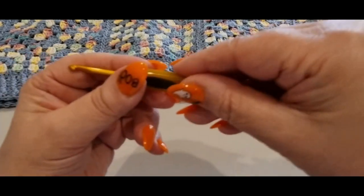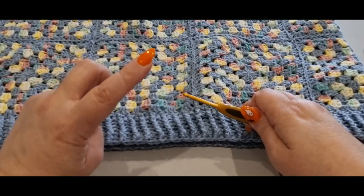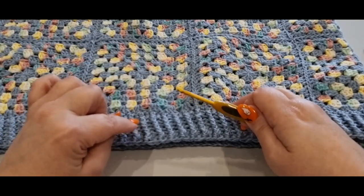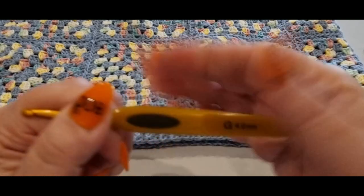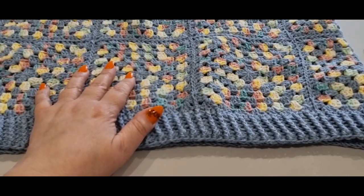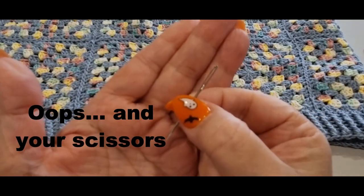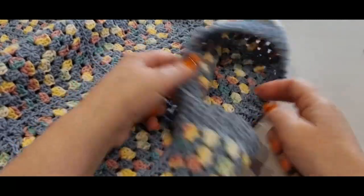You'll need a crochet hook — the size will be specified in the tutorial because we've already done our squares and the ribbing uses a different hook. I used a 5mm hook for the squares and a 4mm for the ribbing. You will also need a tapestry needle to weave in your ends — you're going to have quite a few leftover ends.